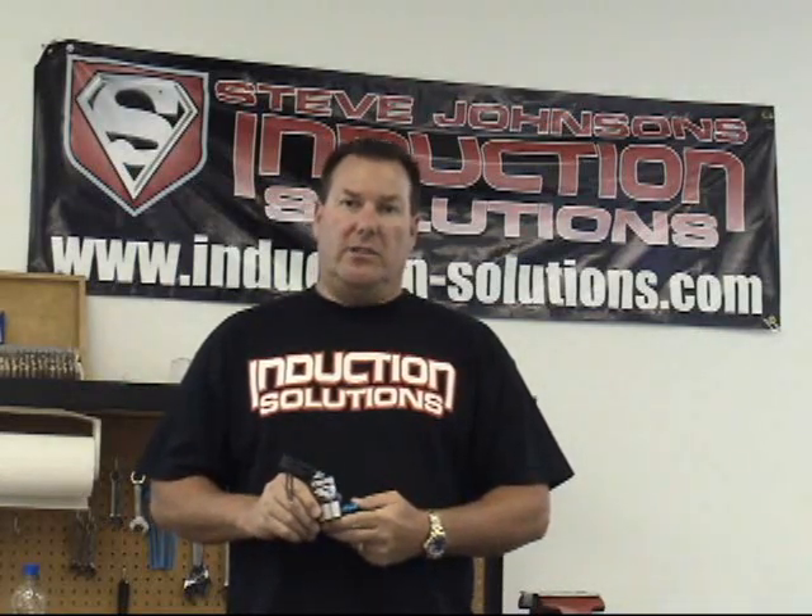Hi, this is Steve Johnson with Induction Solutions. We're basically putting together a little bit of information on video for solenoid maintenance — basically a how-to, what to look for on refurbishing your solenoids and the advantages to freshening up your solenoids.